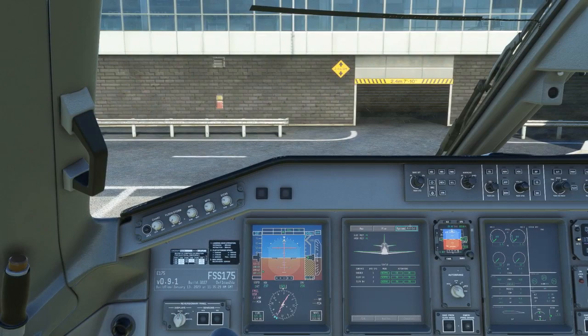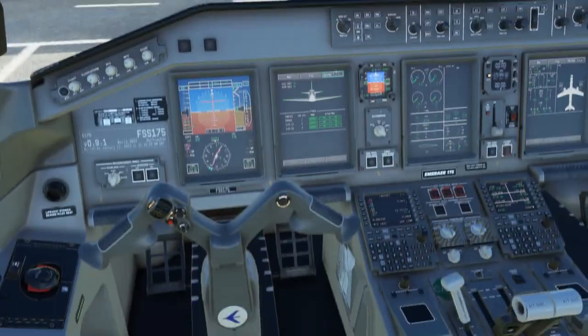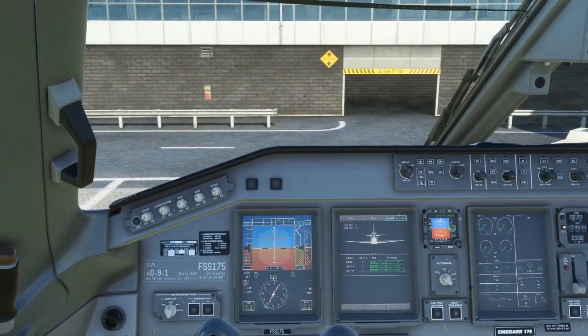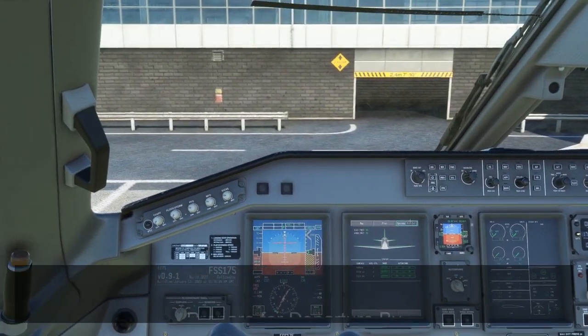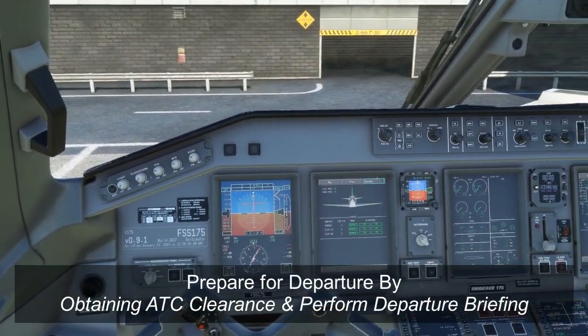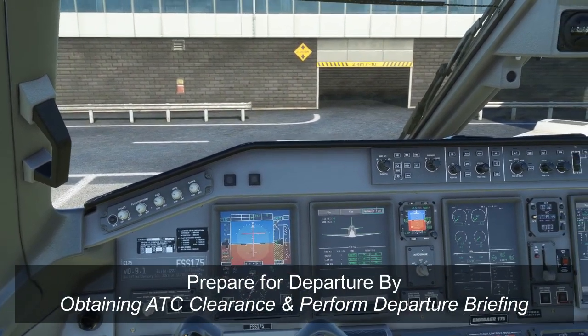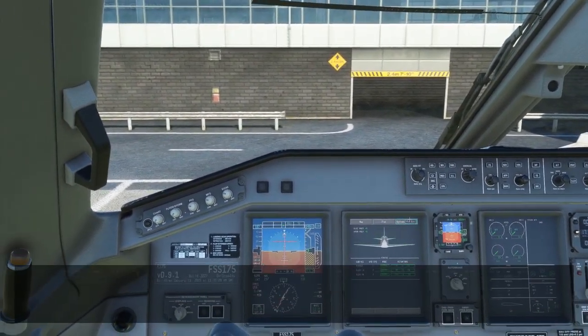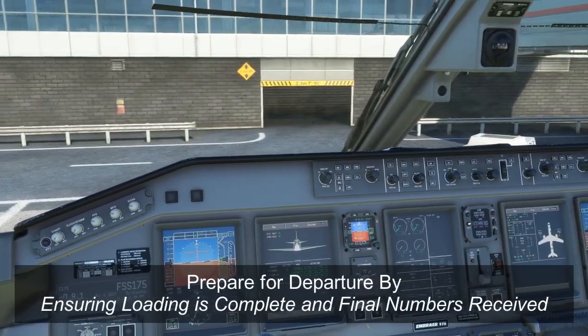All right, so here we are back in the flight deck again. We've done all of our flows — overhead, through the pedestal — we've set up our MCDU, everything is basically ready to go. At this point we would of course get our ATC clearance and make sure we do a departure briefing. I'm not going to go through that because you should know how to do one already. Once our departure briefing is done, we just have to wait for the loading to complete and get our final numbers before we can actually push back.